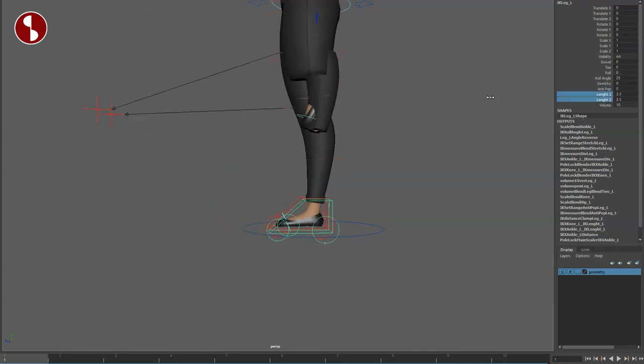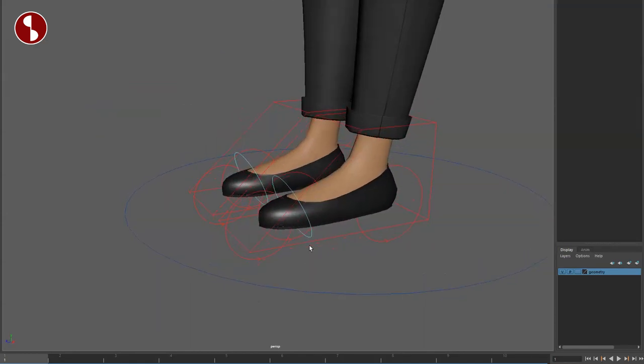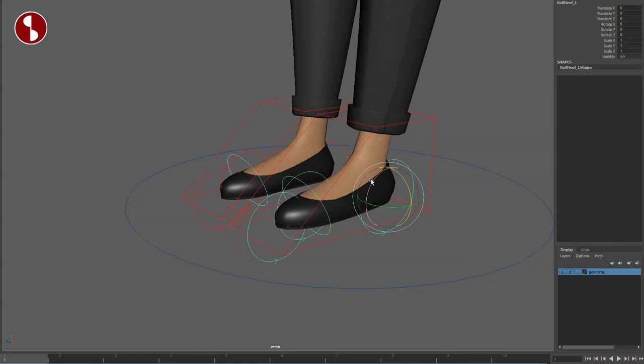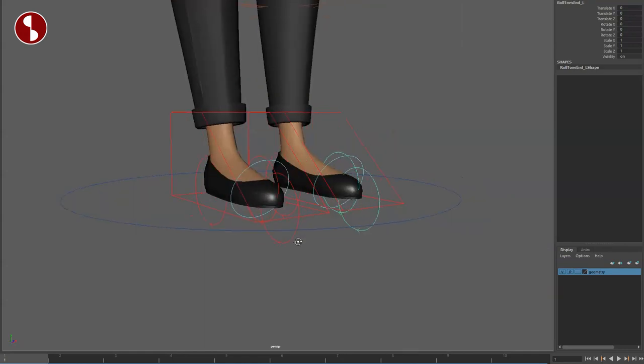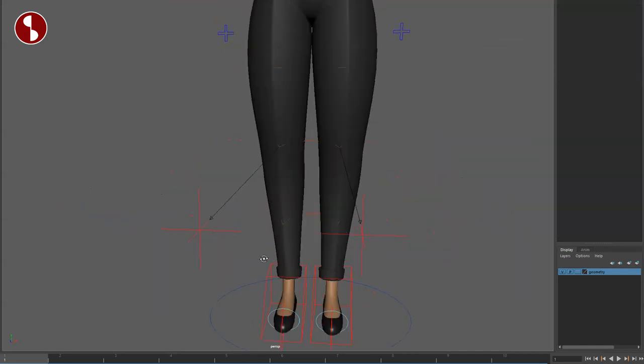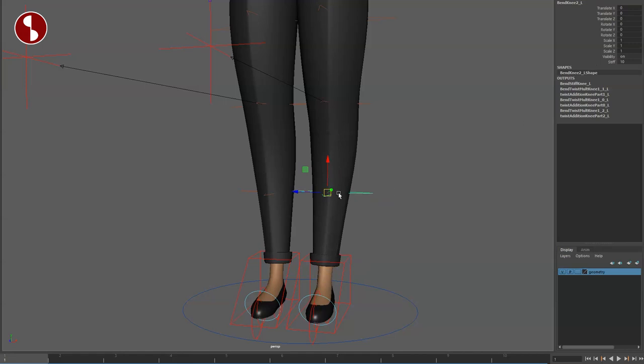You also have anti-pop, which really fixes things on your walk cycles with length changes. You also have volume preservation. You have separate controllers as well — you've got your foot roll, your toe roll, and your heel roll on separate controllers, which is cool to have. And of course this is on both sides.